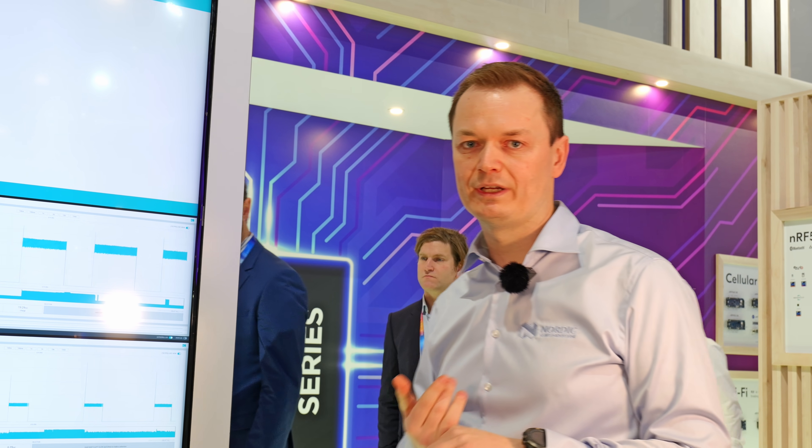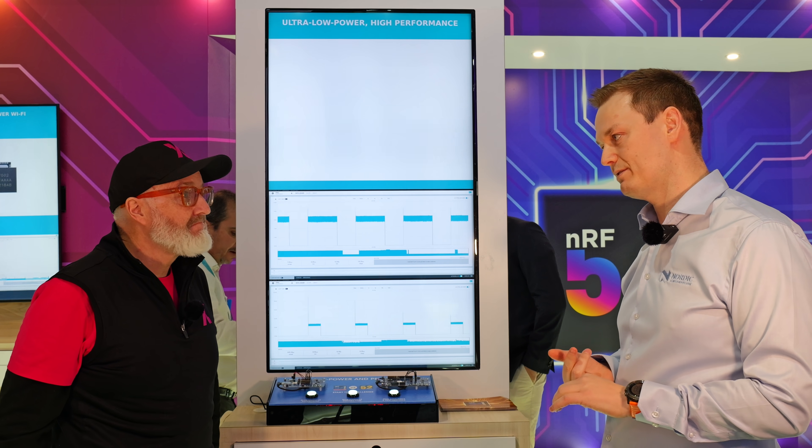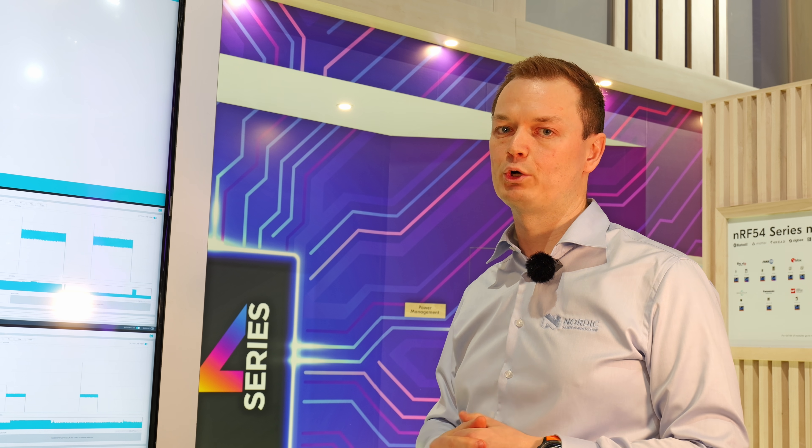It has more powerful MCU functionality, twice the processing power, 3x the processing efficiency, and a new ultra-low power radio.